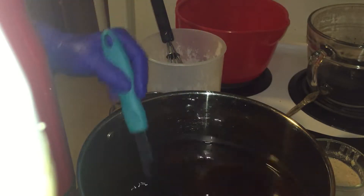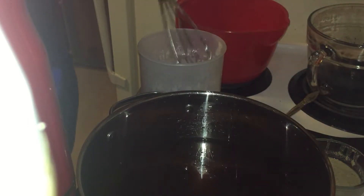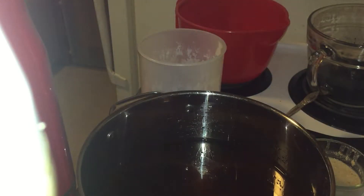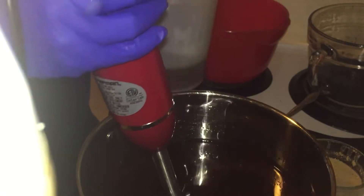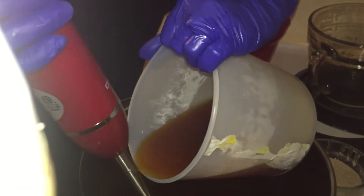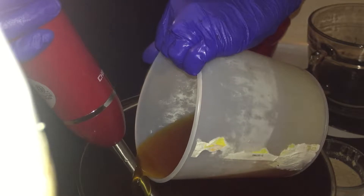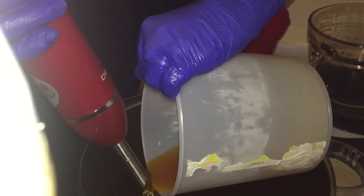My oil is at about 100 degrees right now — actually, my oil is at 110. I'm going to put this in the sink because it has the lye on it, then put my little stick blender in here and try to burp some of that out. I'll pour it down my stick to avoid as much air as possible. If you are using beer, please remember to make sure that it is flat, that there's no carbonation left in it, if you're using that as your liquid.